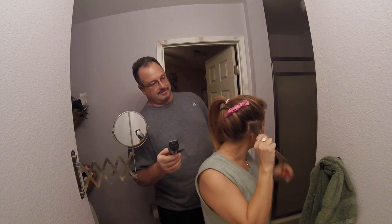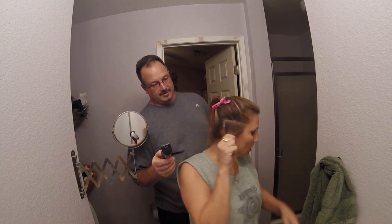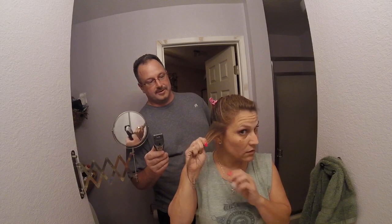You want to hang on to it? You want a bib, you want a towel, or you just want to hang on to it? You were fine just the way you were. Don't you want to watch it in the mirror?